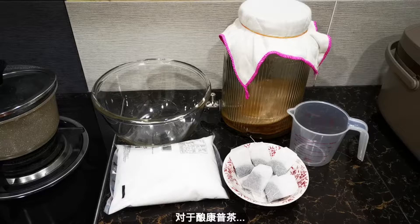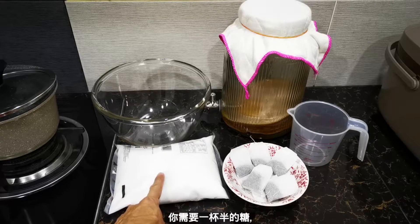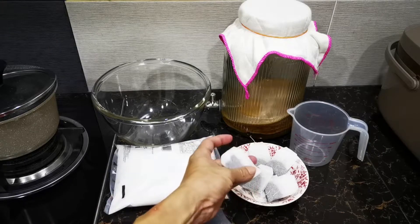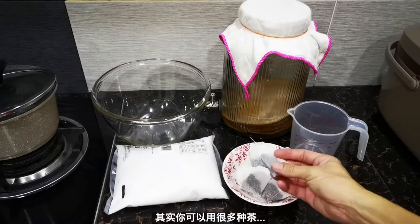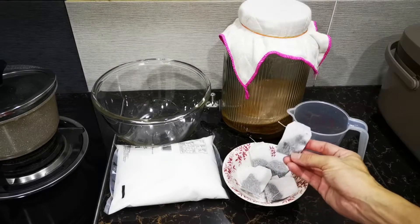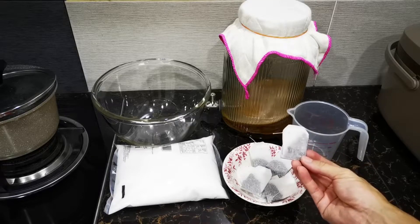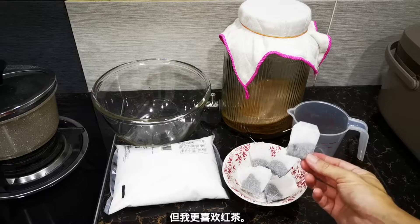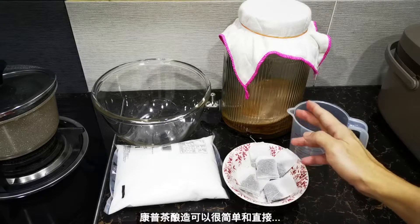For kombucha brewing, the ingredients are pretty simple. You need one and a half cups of sugar and eight black tea bags. In fact, you can use many kinds of tea leaves — some people use green tea — but for me I prefer black tea. Kombucha brewing can be very simple and straightforward.